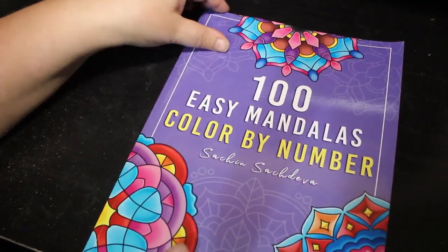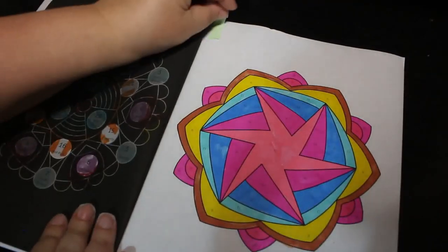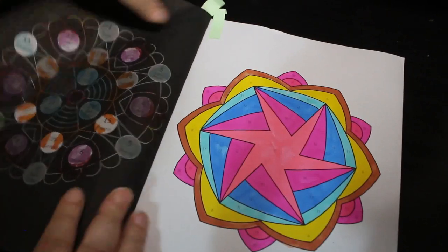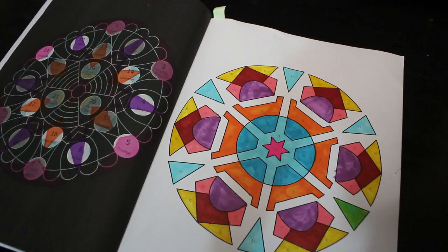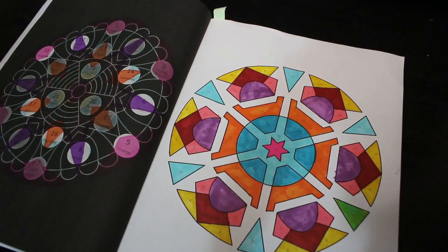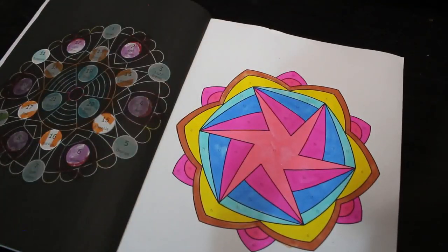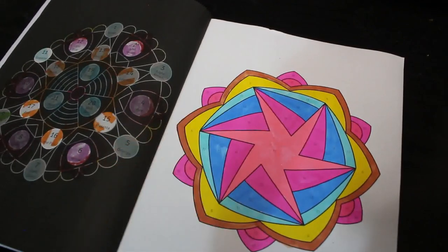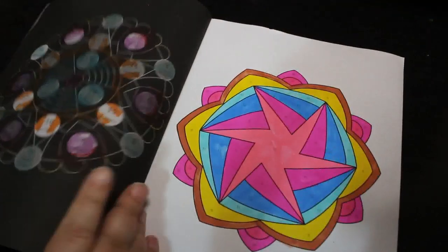100 Easy Mandala Color by Number by Satin at Steve, volume one — I like this book, it's nice and simple. I've done two in this one, again using the twin markers because I just use them a lot. I do like these ones. It goes without saying if it's color by number — I'm not doing them for the numbers, I just find them very relaxing. I've got quite a few pictures on the go.